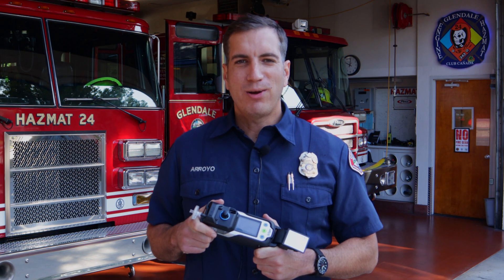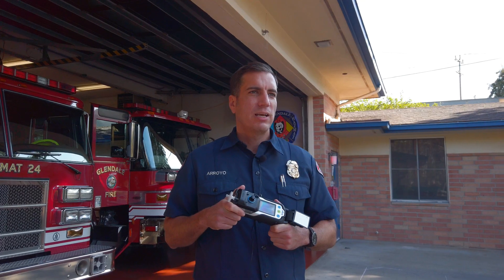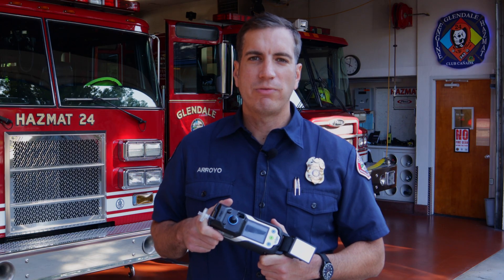Hi, I'm firefighter paramedic Dusty Arroyo. Today we'll be going over the Draeger XM8000, which we use to measure toxins, vapors, and combustible gases. This will be a brief refresher on the basic functions and operations of the device in case you're working here at station 24.